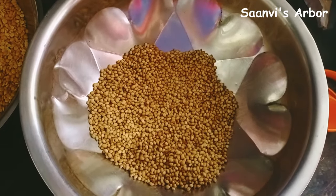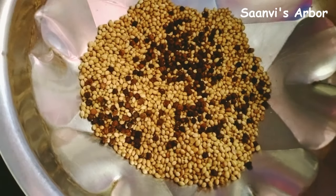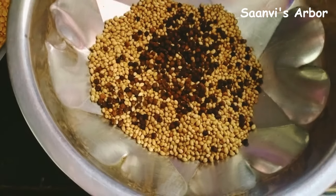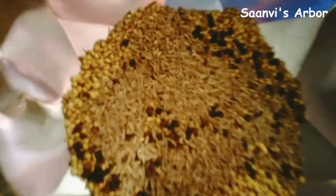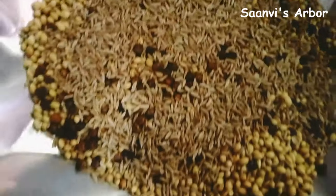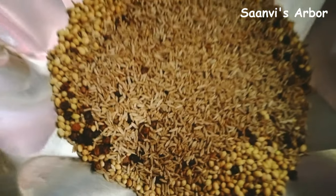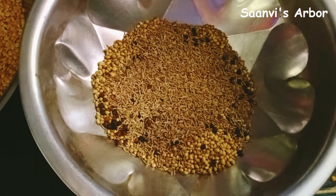Pour it into a bowl and put it in milk. I have tried to make it easier. To fill in a bowl, put it in the fridge. I will pour it into a bowl.